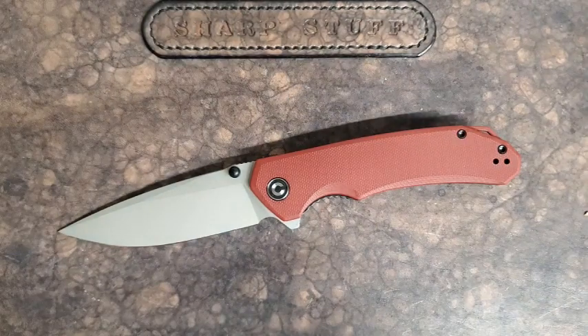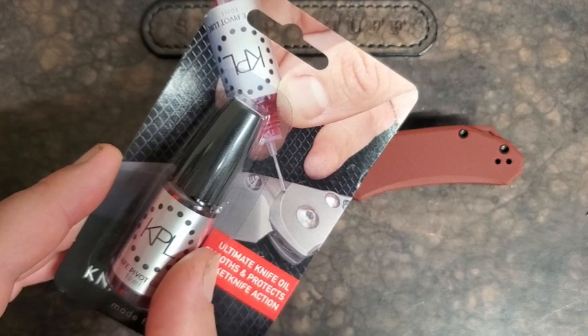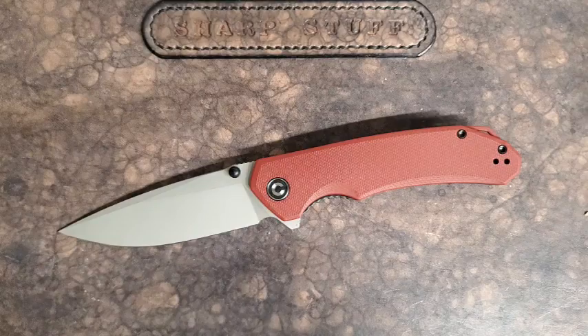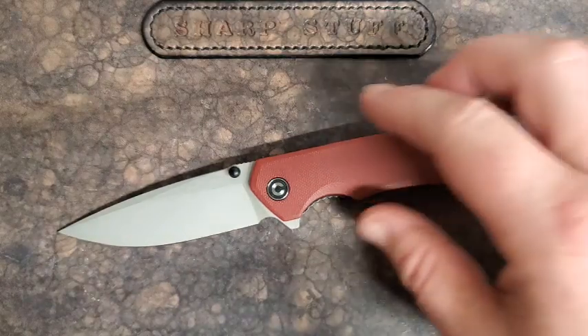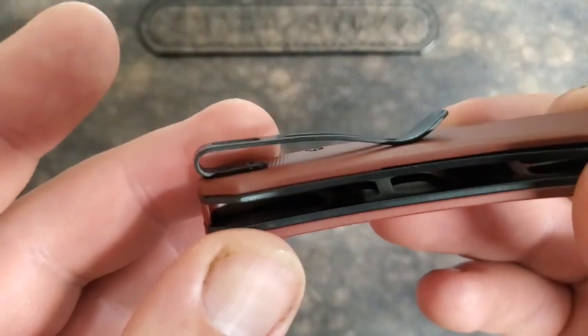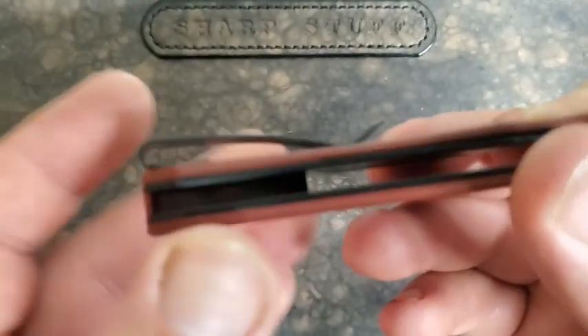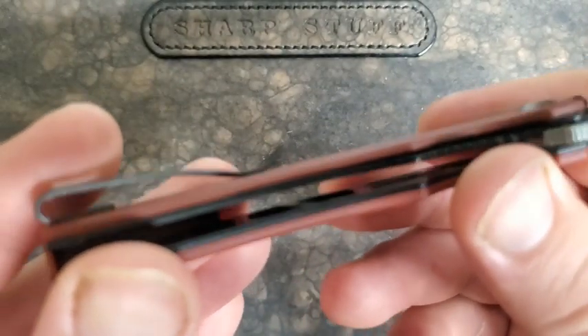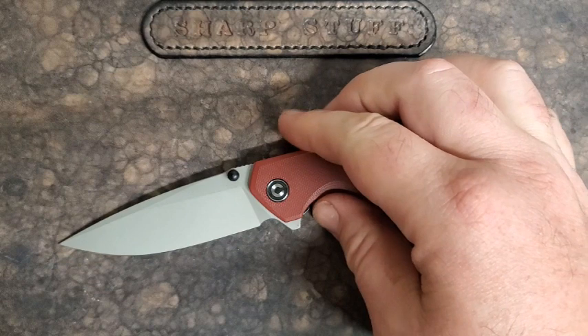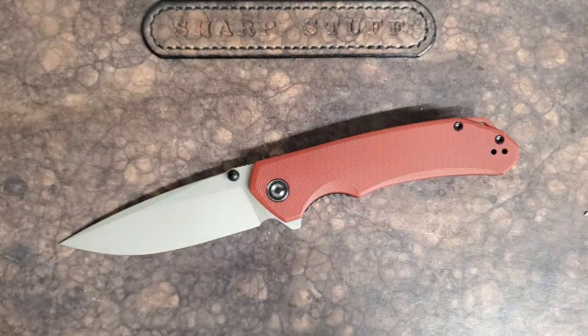By the way, KPL at Integrity Knives is like 19 bucks, so that's a pretty good deal. Back to the knife: G10 handles, G10 backspacer, deep carry clip with flush screws, which is very nice to see. There is some internal milling to lighten things up a bit, and it does lighten things up a little. This is 3.7 ounces, which is not bad at all for a carry knife.